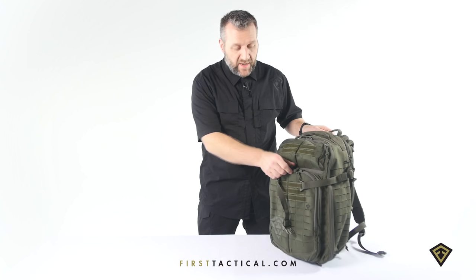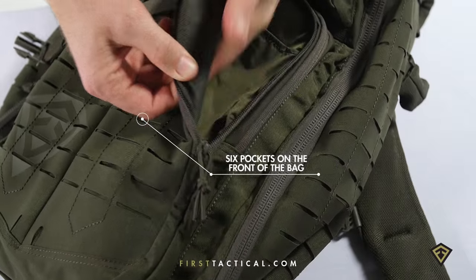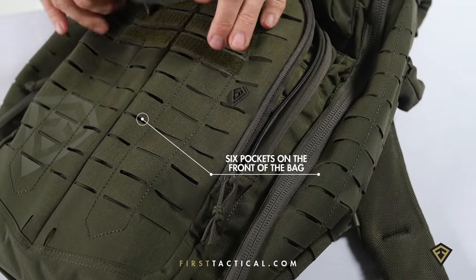On the front of the backpack, two L-shaped pockets — one, two, three pockets — six pockets on the front of the pack before you even get to the organizer.